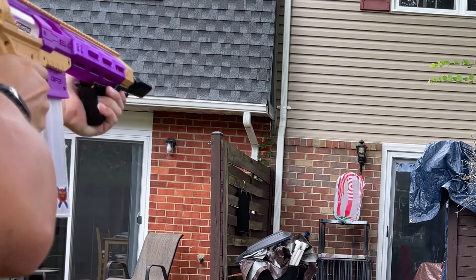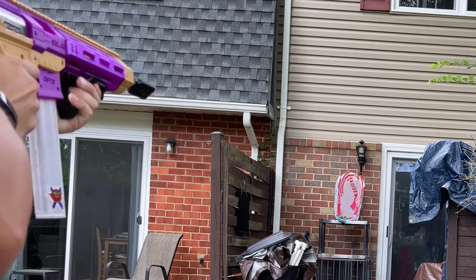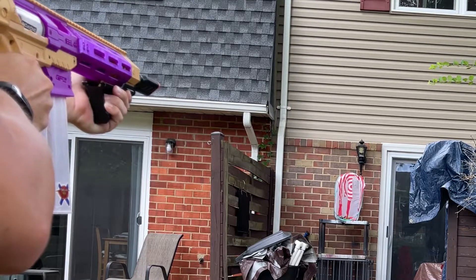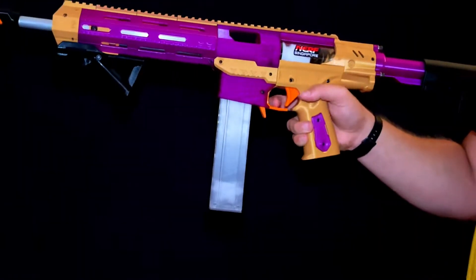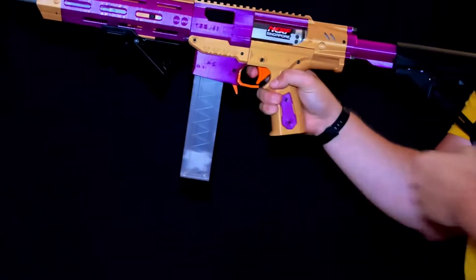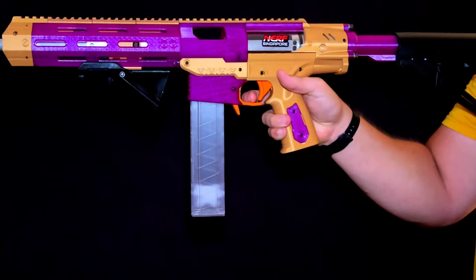When putting it over my chronograph with fresh AF Pro darts, I was getting 245 to 250 FPS, which is perfect for those high FPS battles. With the Vanguard pusher, you can take out the mag without priming the blaster. However, you can't gravity drop your mags — in order to gravity drop your mags, you'll still need to prime it, which is more of a personal preference than really a detriment.